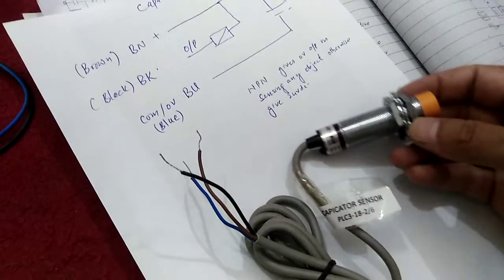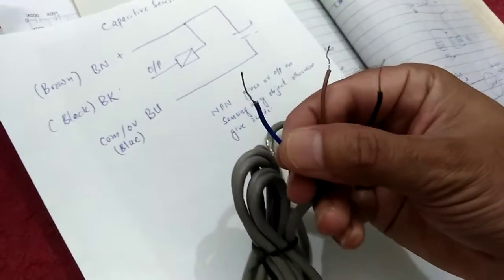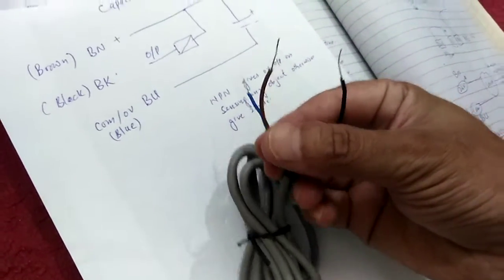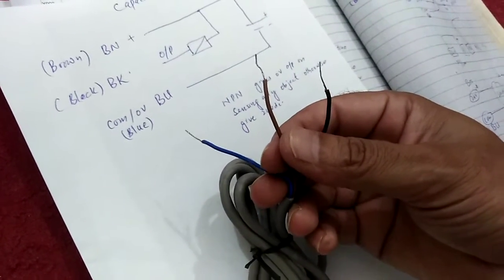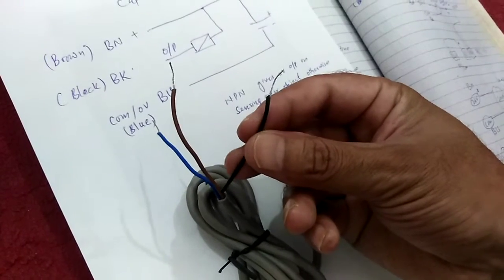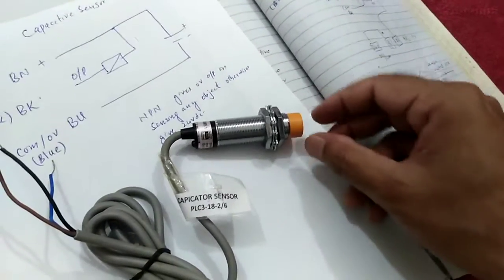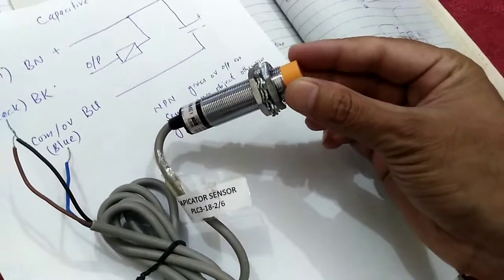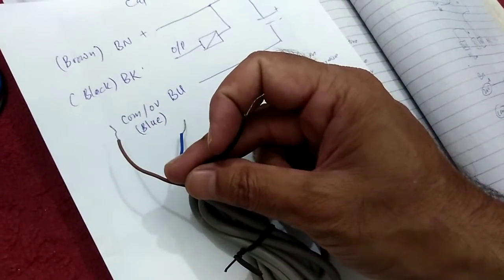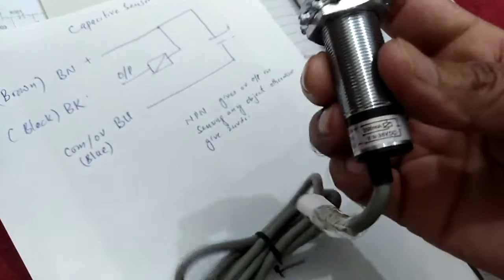First of all, you need to look at its terminals. These are its three wires. The first one is the blue wire, which is connected with zero volt available from the PLC. The second one is the brown wire, on which we will provide 24 volt DC, also available from the PLC. The black wire is its output, and this output of the sensor is connected at the input of the PLC.